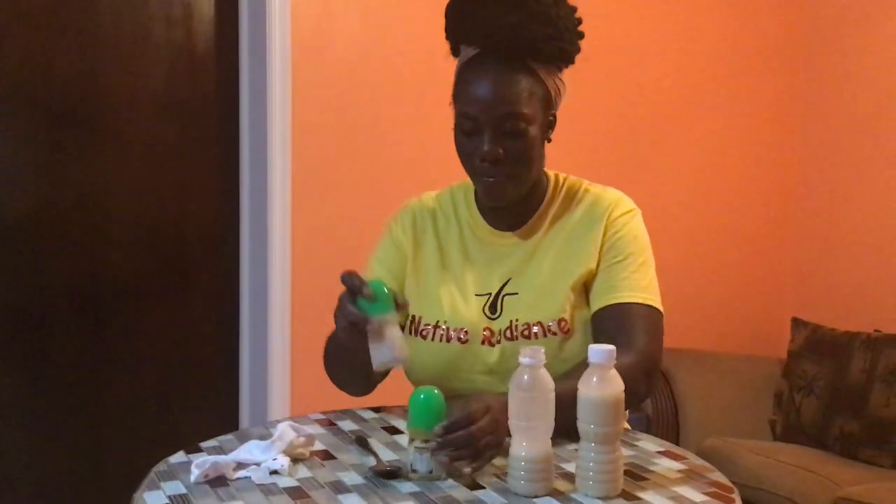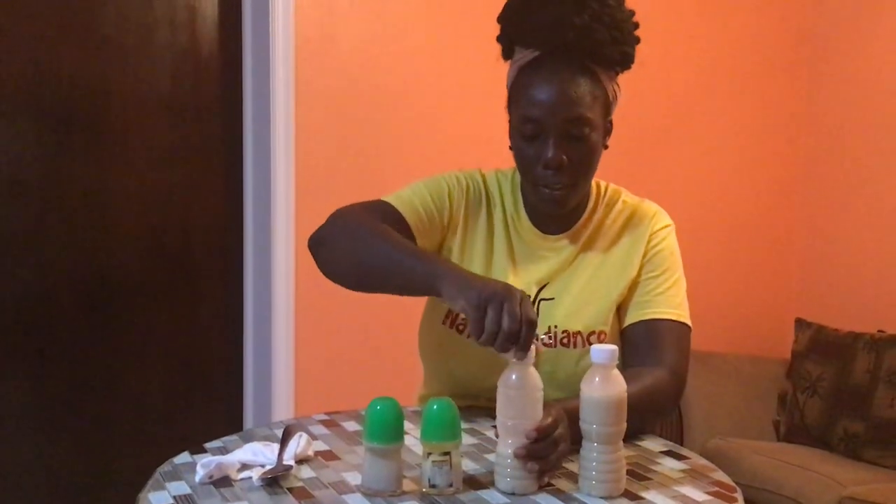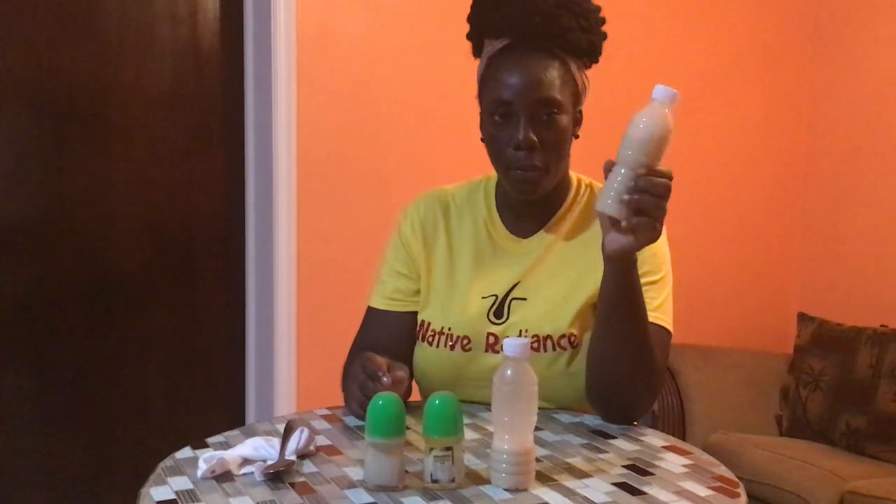And it's good to go. That's it — Native Radiant's Natural Deodorant. Soon you're going to be able to get your warm refills to refill it at home.